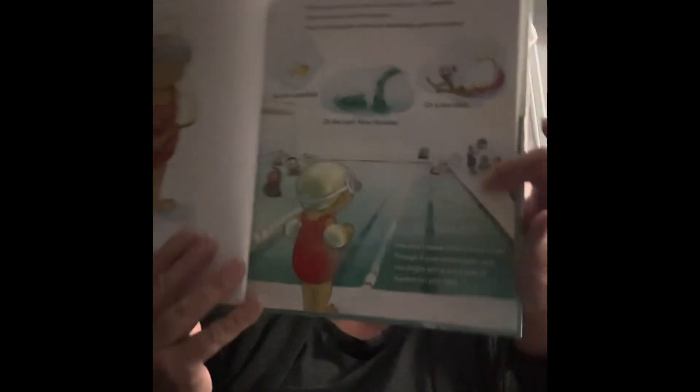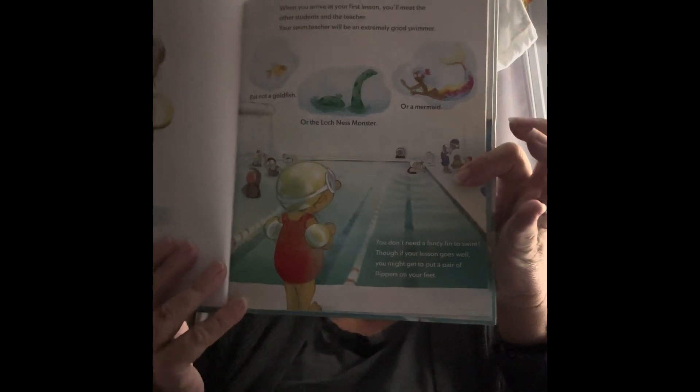When you arrive at your first lesson, you'll meet the other students and the teacher. Your swim teacher will be an extremely good swimmer, but not a goldfish or the Loch Ness monster or a mermaid. You don't need a fancy fin to swim. Though, if your lesson goes well, you might get to put a pair of those flippers on your feet. That looks like fun, doesn't it?